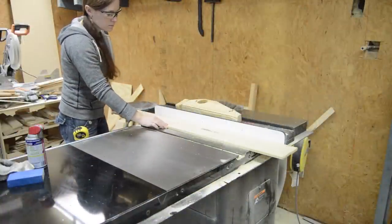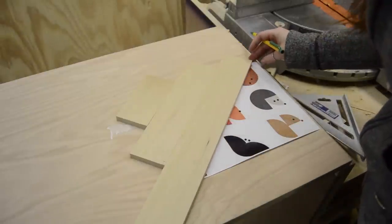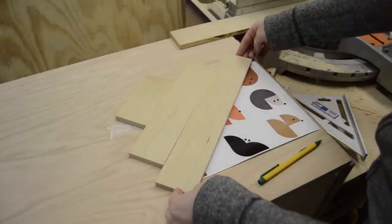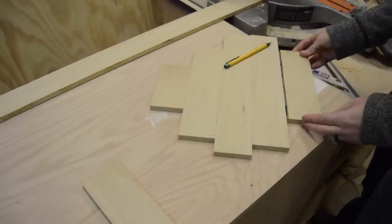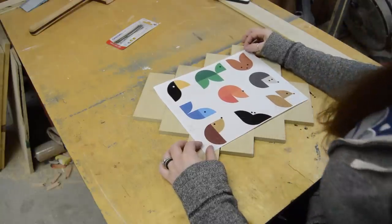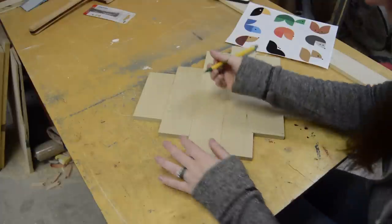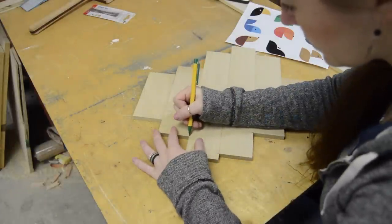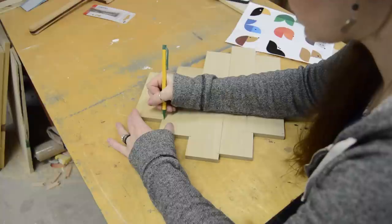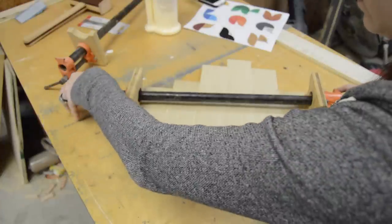I started with a poplar board and ripping it on the table saw. Since I wanted the grain in the background to run diagonally, I set up my boards and cut them to different lengths. After aligning the boards exactly, I came back with a pencil and marked where each one needs to line up, then glued and clamped it down.